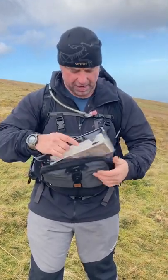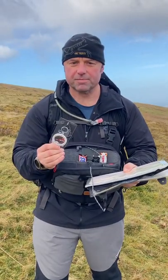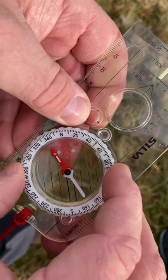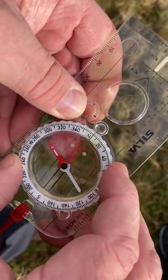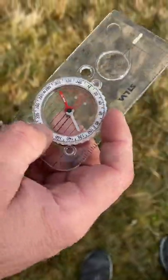What I'm going to talk about is orientating a map using a Silva compass. First thing I'm going to do is take my compass and set it to north like so — I'm going to rotate that round until north is underneath or over the top of that black line.